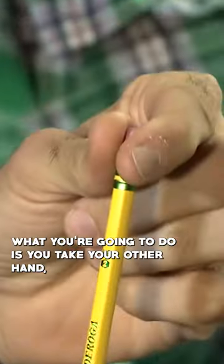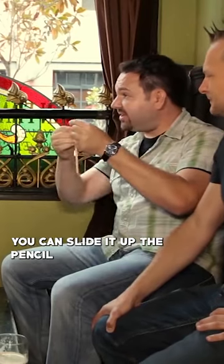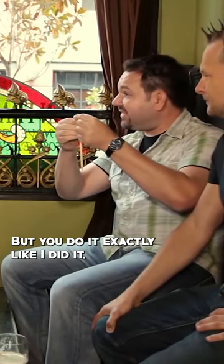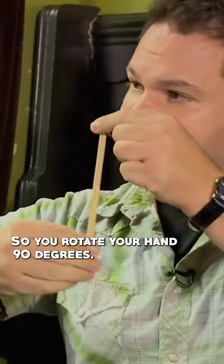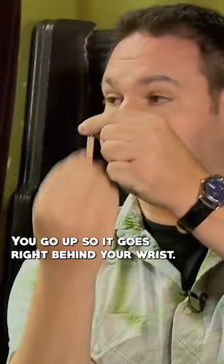If you're right-handed, hold your left hand. What you're going to do is take your other hand and slide it up the pencil to give the illusion of going up the nose. But if you do it exactly like that, it will fool no one. So the pencil actually has to disappear behind your wrist — you rotate your hand 90 degrees and go up, so it goes right behind your wrist.